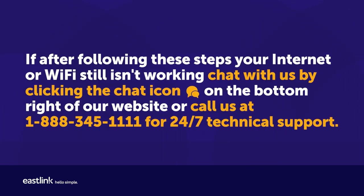If after following these steps your internet or Wi-Fi still isn't working, chat with us by clicking the chat icon on the bottom right of our website, or call us at 1-888-345-1111 for 24/7 technical support.